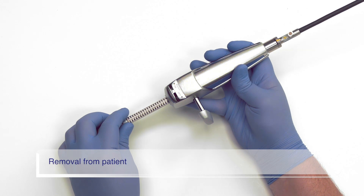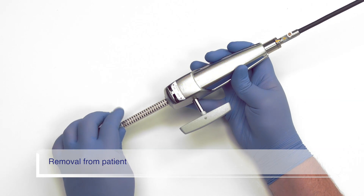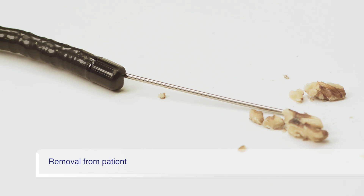When removing the basket from the patient, ensure the basket is fully closed. Also turn the ratchet off to relieve tension in the sheath. Then remove the basket from the patient.